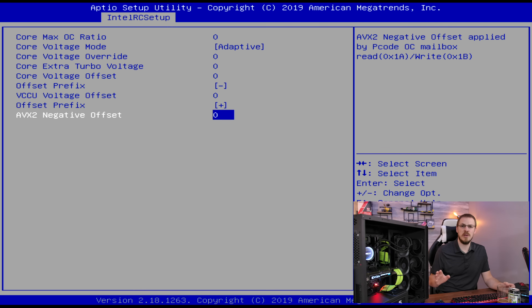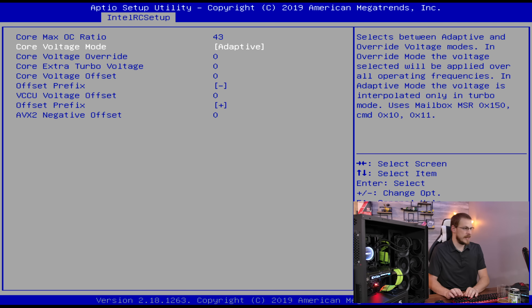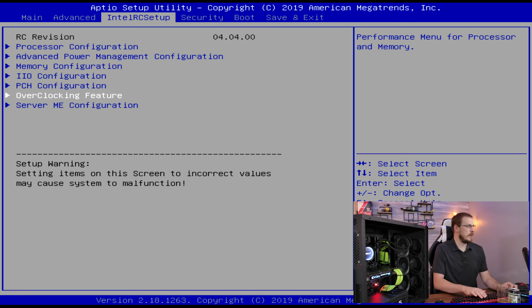Whenever an AVX workload hits the CPU, it will still try to boost to 4.3. The good news, though, is that with a Cinebench workload, 4.3 gigahertz was drawing 185 watts — so this unlock totally worked. But for gaming, the max overclock I was able to achieve was 4.3 gigahertz. We're going to do a manual voltage, and I was able to dial that in at about 1.28 volts. On Haswell chips, it is not recommended to go above 1.30 for full-time use, so I was pretty happy to get it dialed in at 1.28. And if everything looks good, we're going to go ahead and save our configuration.